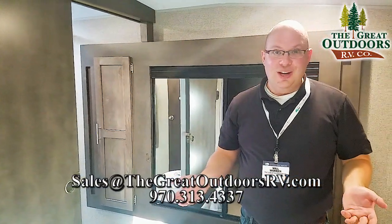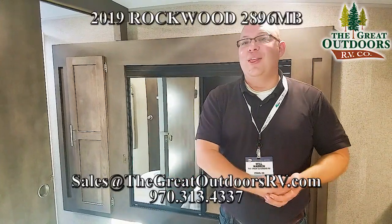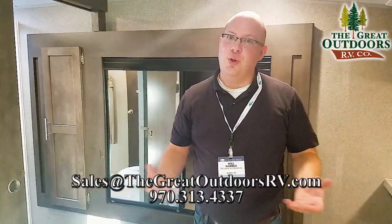Well, I hope you guys enjoyed the tour of the 2896 MB. Thanks for watching. Check our website for more details as we get more and more pictures of these new floor plans released.